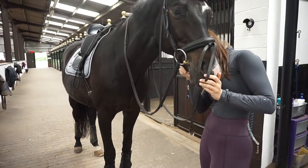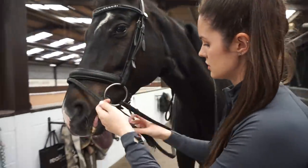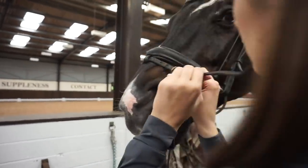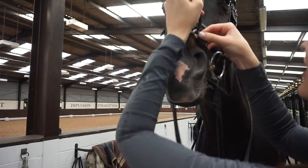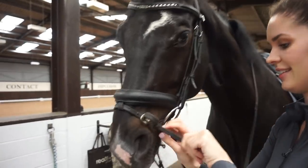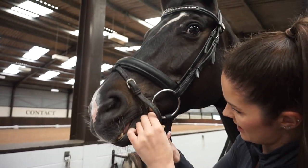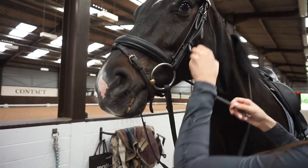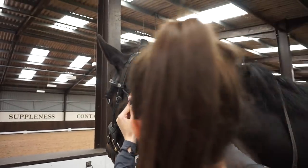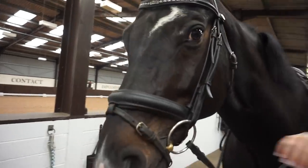I always start with the noseband first because Sonny does like to chomp a little bit, and that's the most secure part of the bridle. I then do the flash second — Sonny's a bit of a chomper so he does need a flash, otherwise his mouth is open the whole time. I do try and keep it on a loose hole though because I don't want it to be too tight. This bridle leather is quite stiff so it was a bit of a struggle to fasten. Last up is the throat lash, and the rule of thumb is you want to be able to get four fingers in the throat lash — otherwise it's too tight. If you can get a hand in it, it's normally the right position.